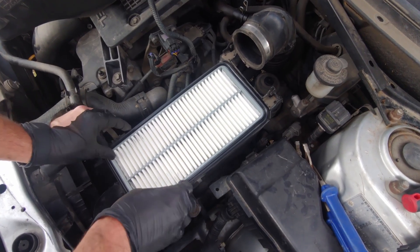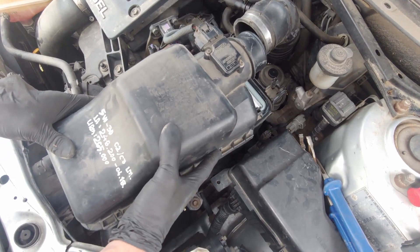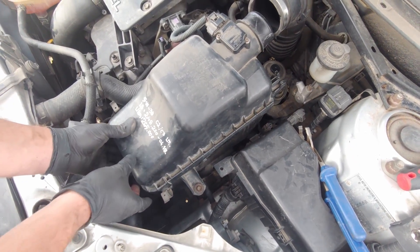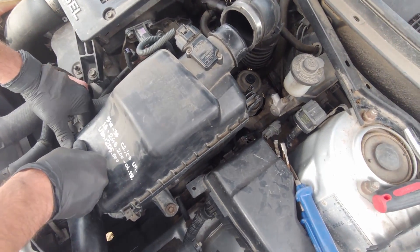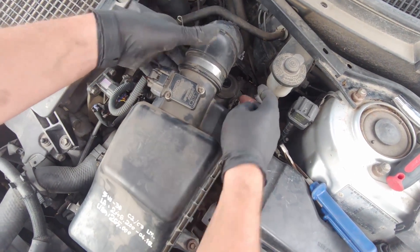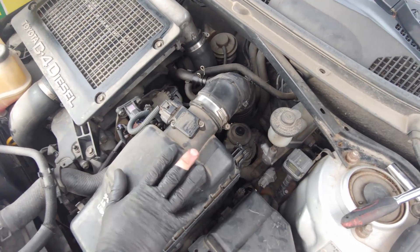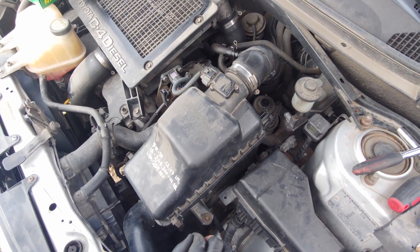Take your air filter and put it back in. Make sure it's well seated, then press it down and put these clips back on. Put the hose back and tighten it up. And you're all done with the fuel filter. Hope this helped — bye!